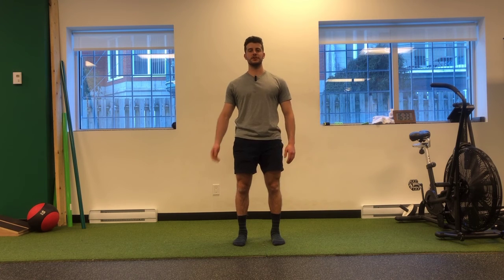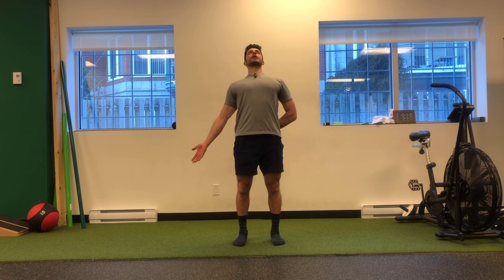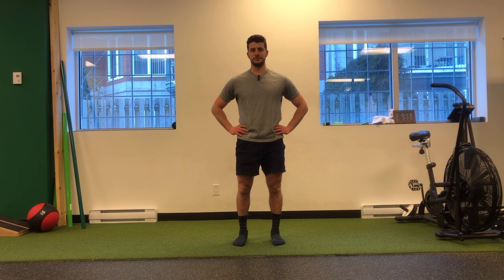I'm going to suggest about six reps. I would encourage you to do it on both sides just to see the difference in how that feels, and using the other arm to drive that motion back. So give that a shot and let me know how it goes. Thank you guys.